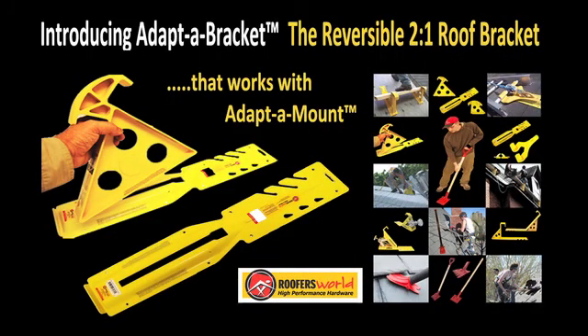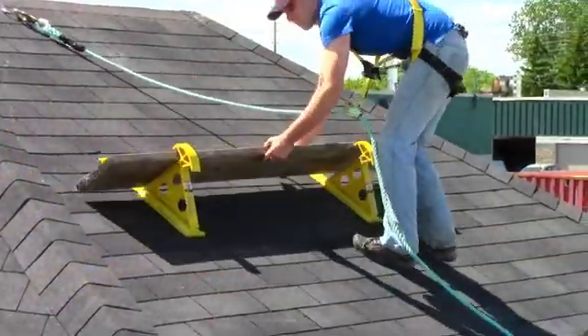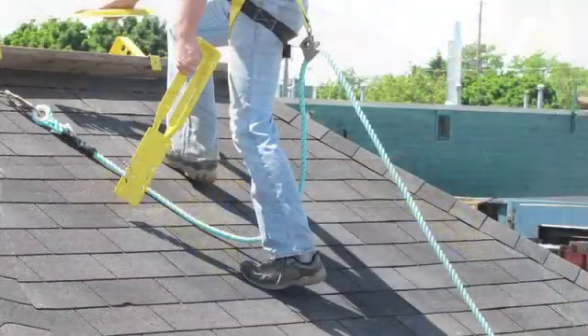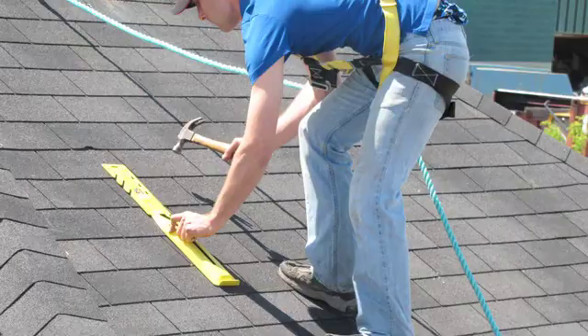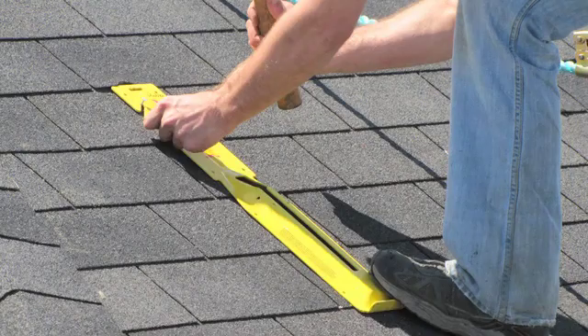The adapter bracket is designed for safe staging of rooftop workers on residential and commercial steep slope roofs. It is molded from fiber reinforced nylon in bright safety yellow to enhance on-site visibility and ensure 100% corrosion resistance. Adapter brackets are five times stronger than steel and will never rust or corrode.